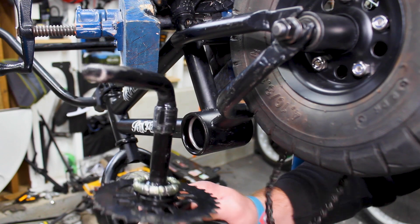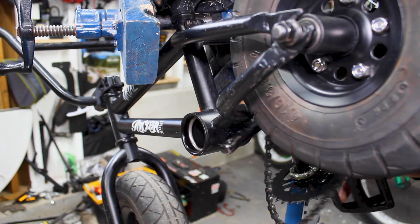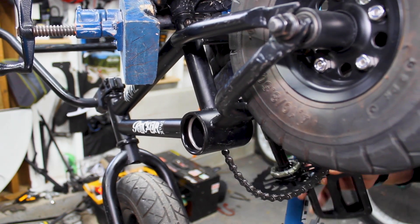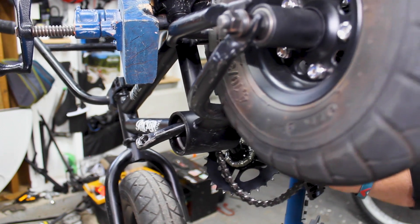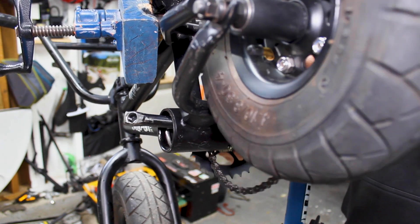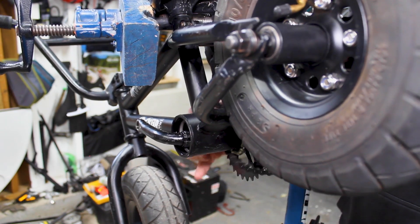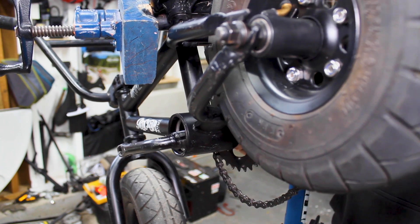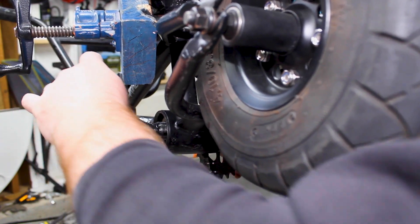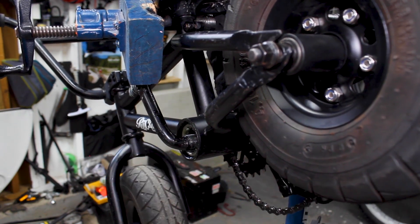Back over at the bike, we got our crank set with our bearings still on there. Make sure your chain is sitting up on the bottom bracket shell. Now we're going to slip our crank set right through here. Make sure your chain's not in the way. Get that set in place, then grab our other bearing and slip that right into place as well.